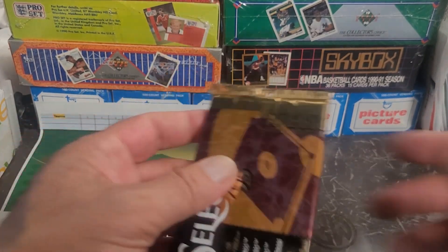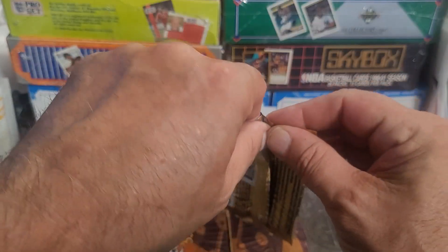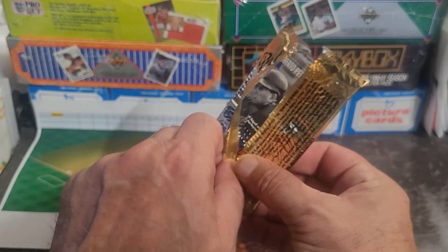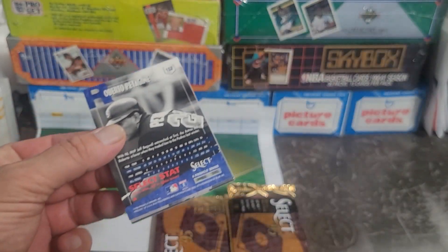Anyway, let's get ripping some packs here. Again, these are 1995 Pinnacle Select — let's see what we find. I got some top loaders on the side just in case something great comes out, and in my mind there's always something great.